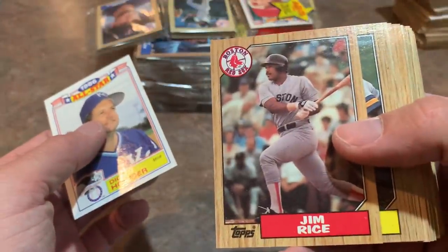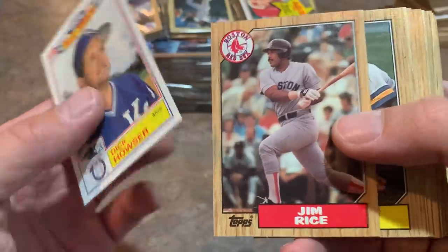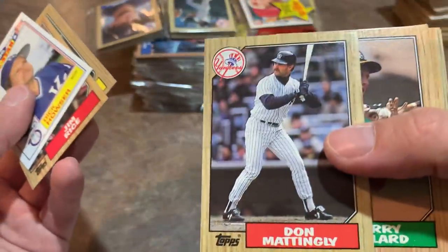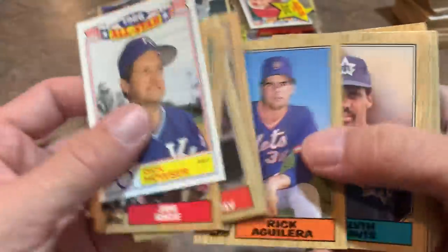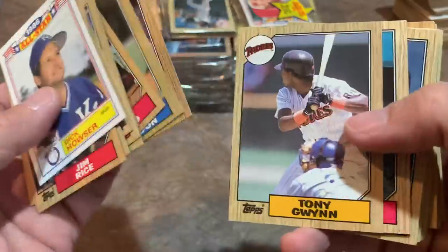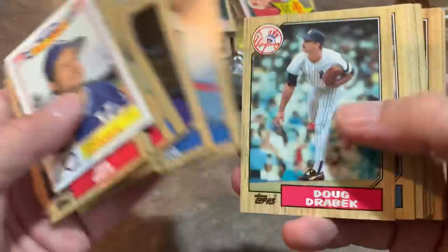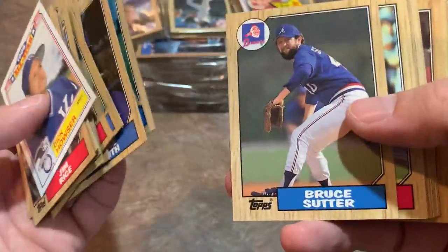I don't know exactly what these cards cost back in 1987. I think the wax packs were 35 cents; these rack packs were probably about 99 cents — a pretty good deal. Jim Rice. Imagine being able to get 45 cards for 99 cents. Nowadays for that amount of cards you're going to pay like 20 bucks for a blaster box. Tony Gwynn — Hall of Famer — our second time seeing him. Still looking for Barry Bonds.